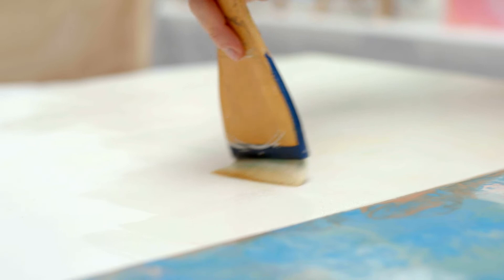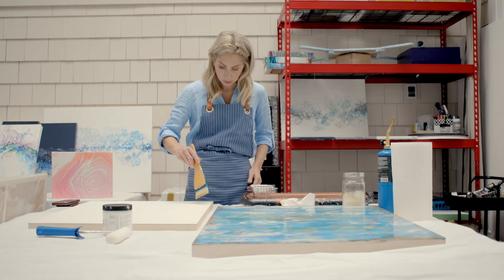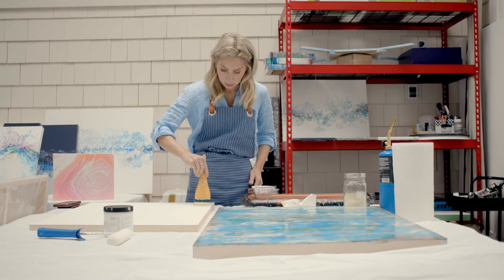I use birch wood because it's very smooth. After picking out the size, I use an encaustic gesso which helps protect the wood from burning when you add heat with the wax.